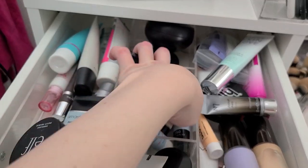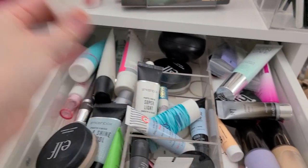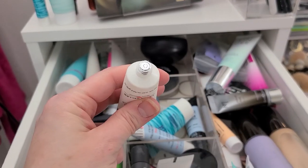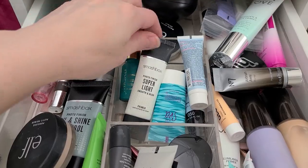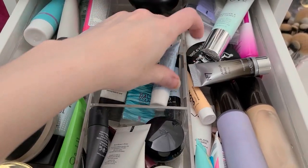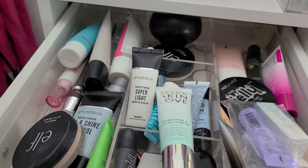I'm also going to declutter the Spackle Hydrating from Laura Geller. This might be brand new too — yup, never used. Crazy. What else? I'm pretty sure this is like well expired, I've had it for a long time. Let's get rid of that.